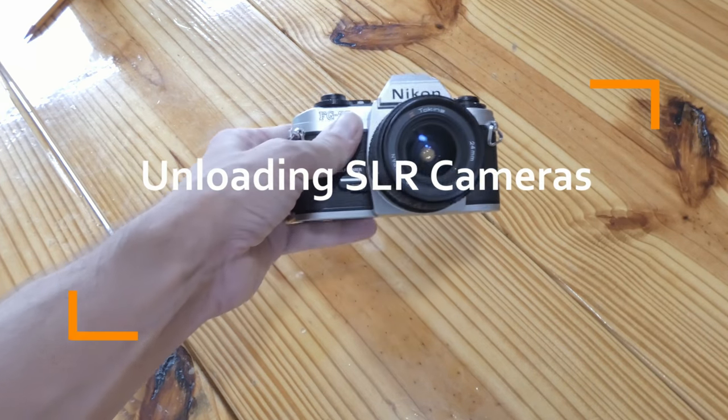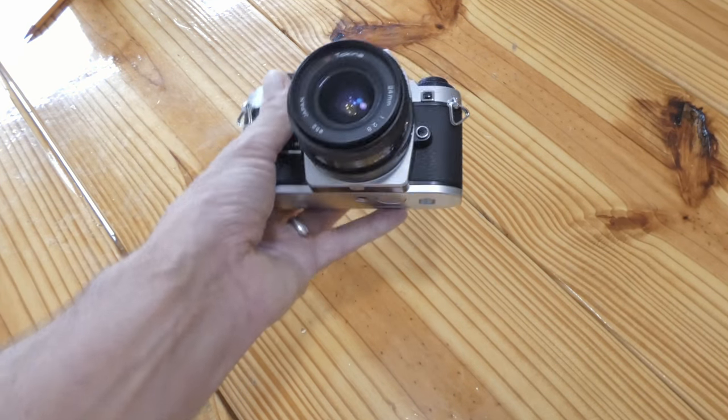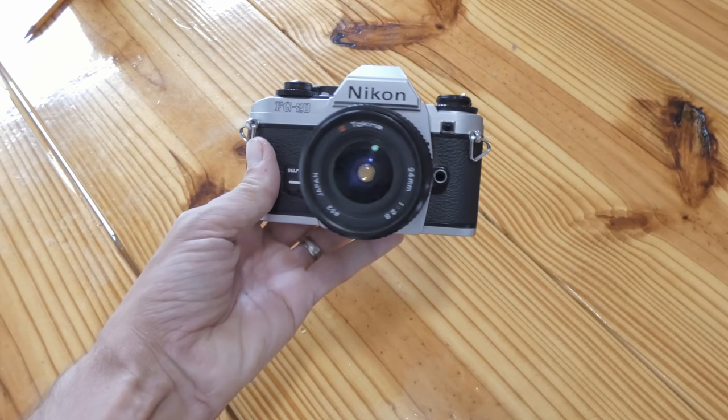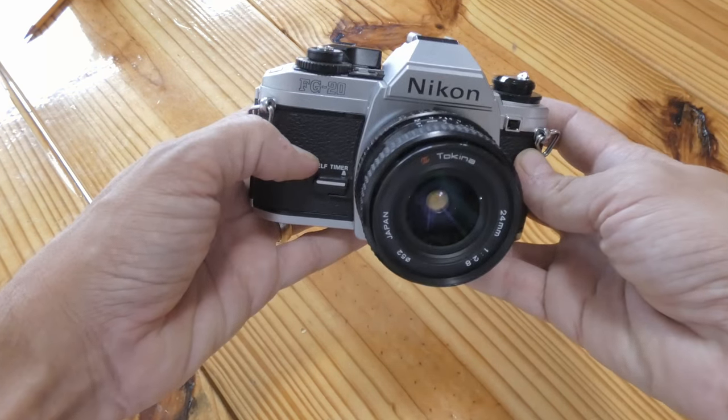Hey everybody, Memphis Jay here, Black and Tan Media. I got a quick video on how to unload an SLR camera. In this specific case we got a Nikon FG20, so just taking all your pictures — the film advance lever won't move anymore.